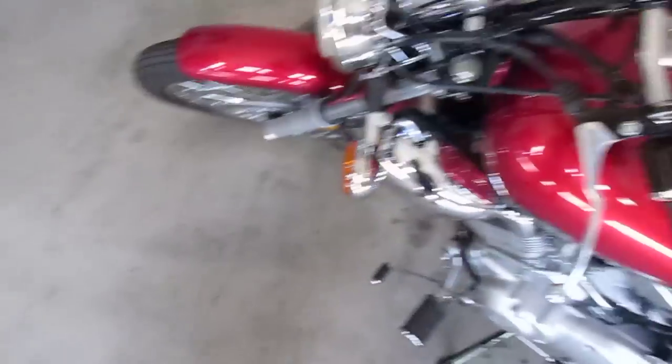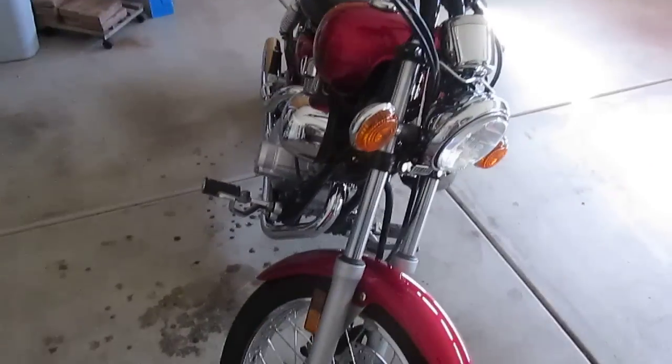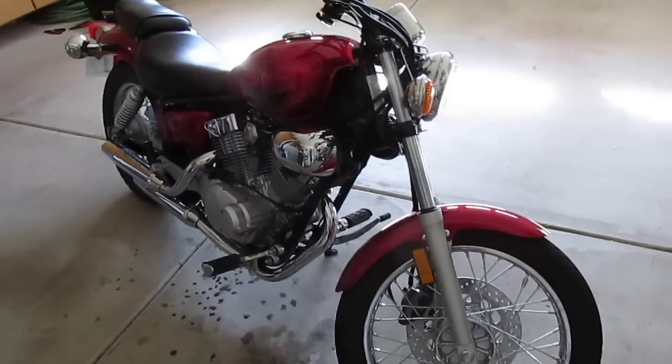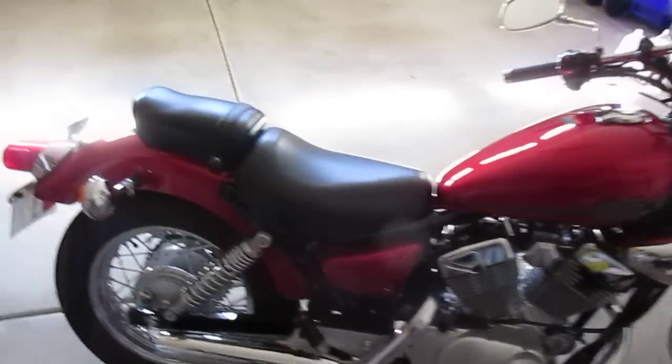Then it started to lug while I was driving. It does not have a fuel indicator or fuel gauge telling you you're low — you just have to keep track of it by your trip meter. That's one of the cons, and I figured that out the hard way thinking something was wrong with my bike because it was lugging.